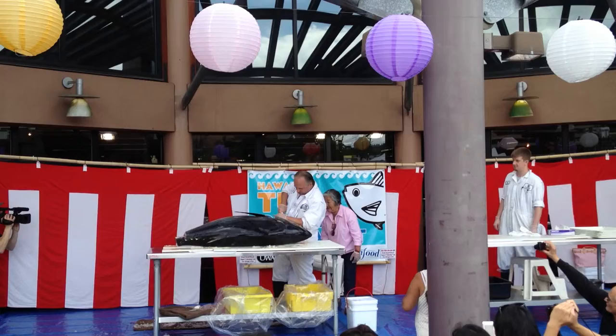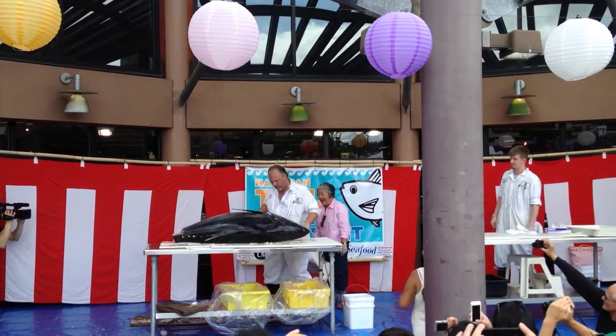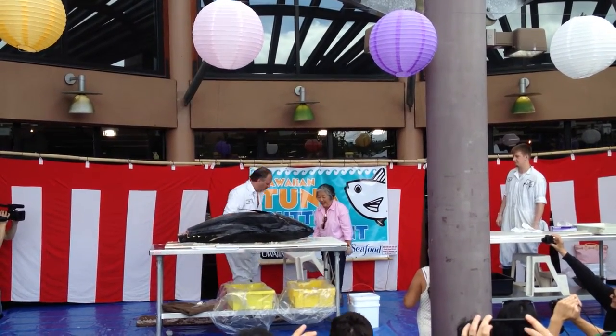Here we go — the first annual Wajamaya Pacific Seaboot Hawaiian Tuna Cutting Event!